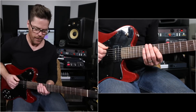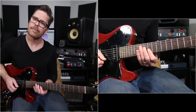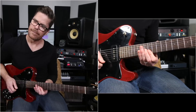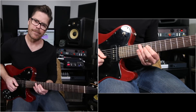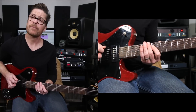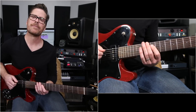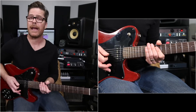So here's the riff really slow — just the first half. I'll do it even slower. So what we're getting is that sixth kind of tonality. Instead of going straight, we're sliding into the sixth. That's a really cool riff just by itself if you want to just keep that half.